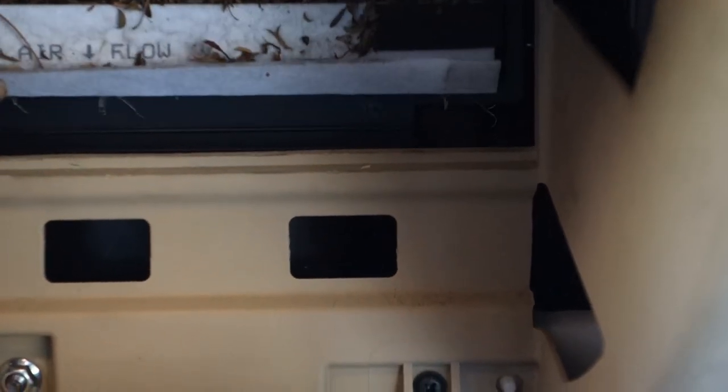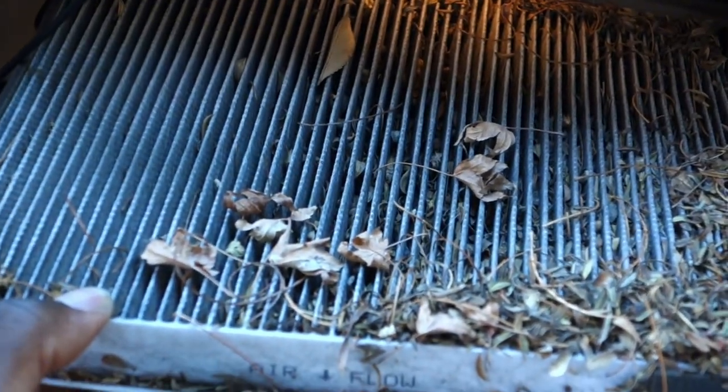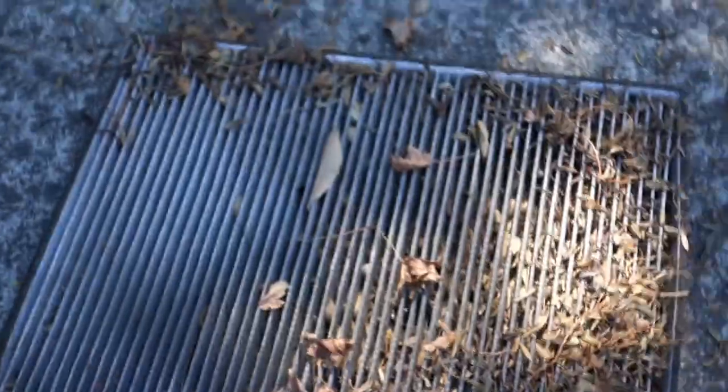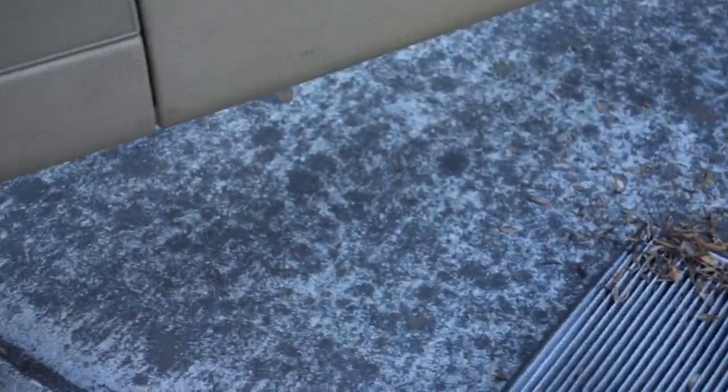I've never changed this before on this car — this is the first time I'm doing it. I'm going to have to actually vacuum the car out probably because of this. I've only had this car for a couple years, but this is what happens when you don't change out your cabin air filter. Change it out so you don't live with nature. That is what my cabin air filter looked like. And this is what my new one looks like — nice and fresh, nice and clean. Dirty versus clean. This is why you guys have got to change your cabin air filter.